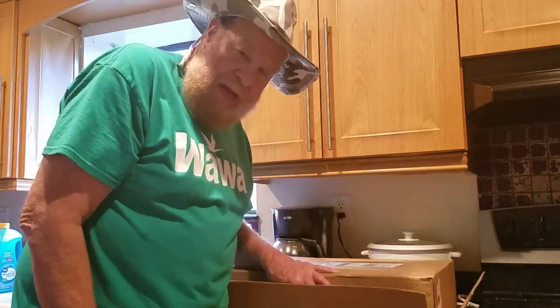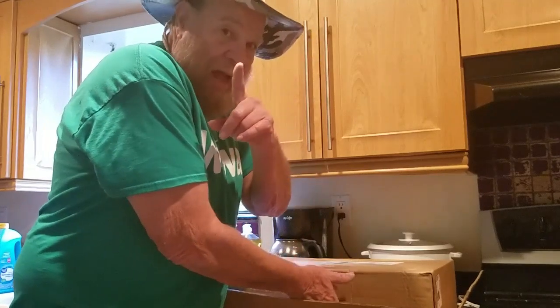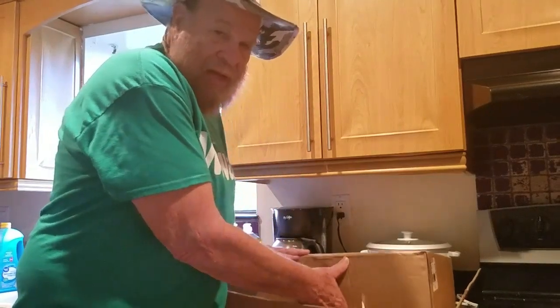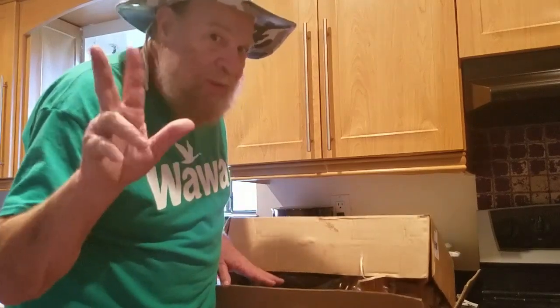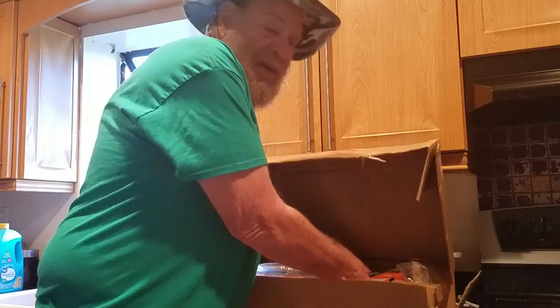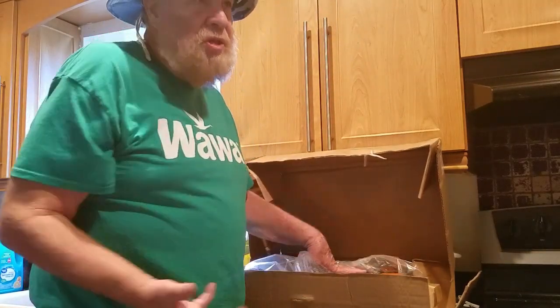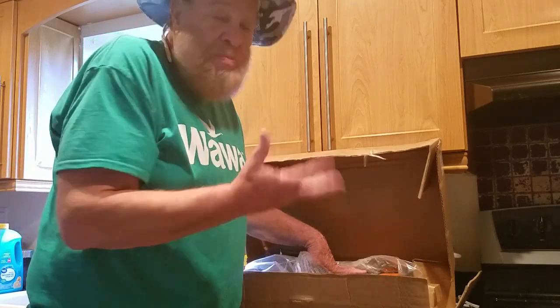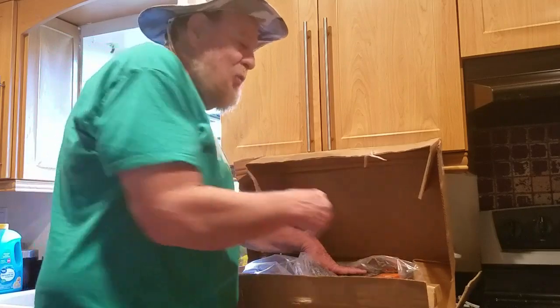I just got back from Walmart. Let's see what I got. I found it through the Crazy Coupon Lady, and it only cost me $22. I prefer to pick things up at Walmart — the shipping is free if it's over $35, and this is $22. But it's free if you pick it up at the store. Even if it was over $35, I'd still pick it up.